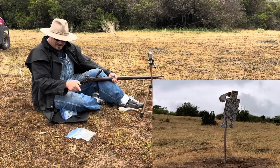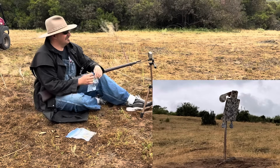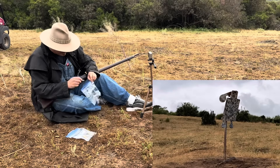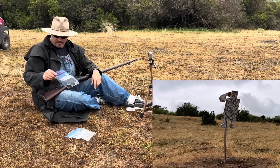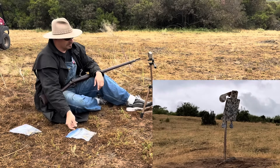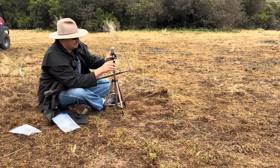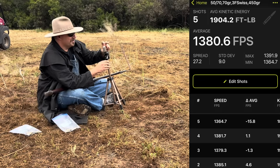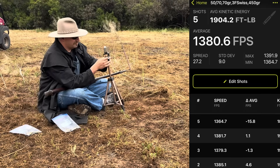If our AN powder does better than that, I'm going to be surprised. One of the things everybody wanted to see was if it would do strange things under a lot of compression — and 70 grains with a 450-grain bullet in a 50-70 has a lot of compression. The Swiss averaged 1,380. That's good — though this is 3F Swiss where I would usually use 2F, so that's probably why I'm gaining some velocity.